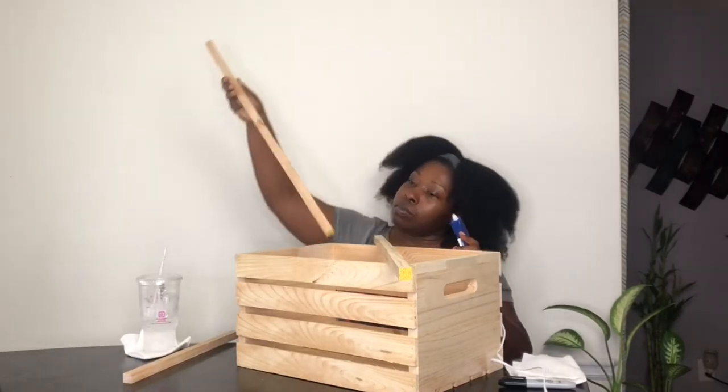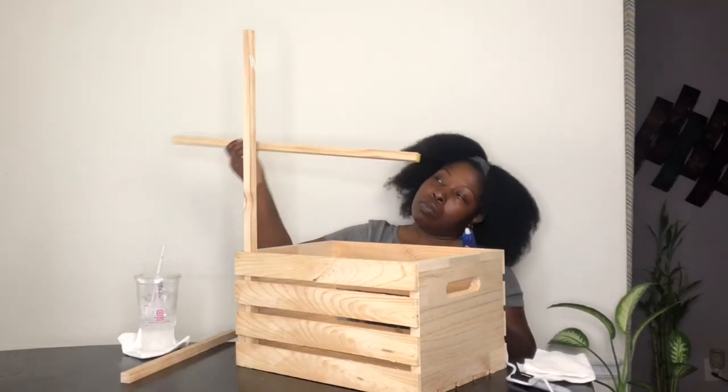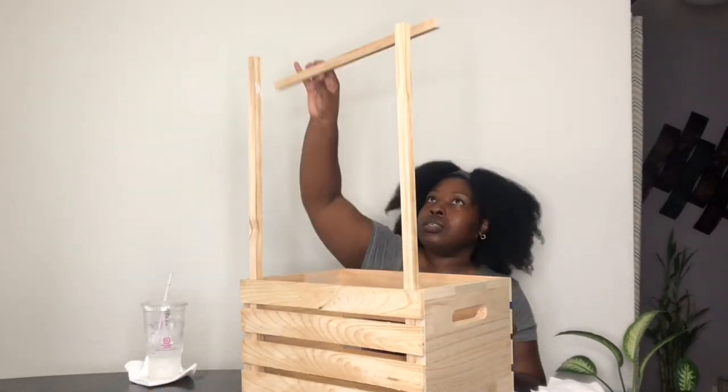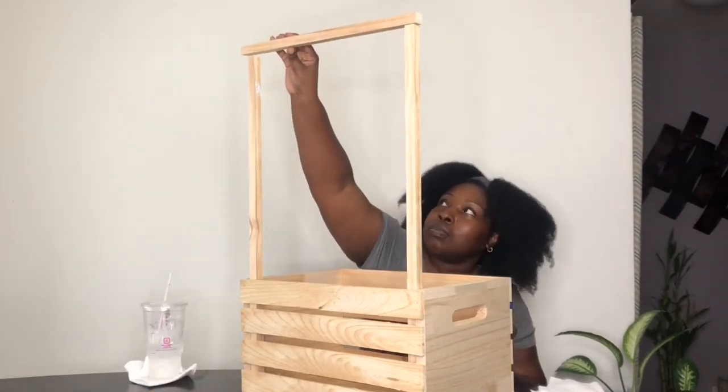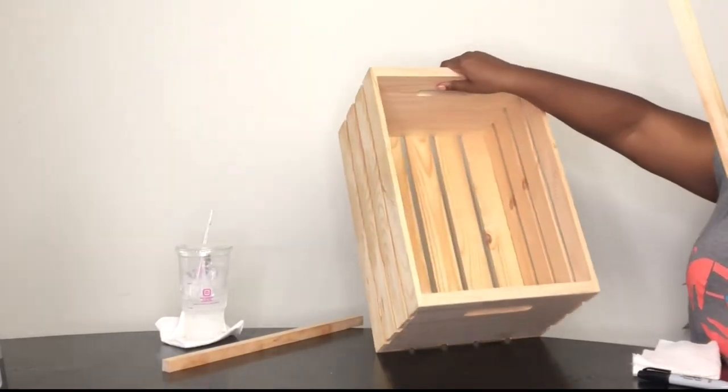I ordered my crate from Michaels, and when they delivered it it actually had a little bit of a crack on it. I'll show you later in the video what I did to fix that, because it was no big deal. Then I went to a local craft store and I bought these square-shaped dowels.